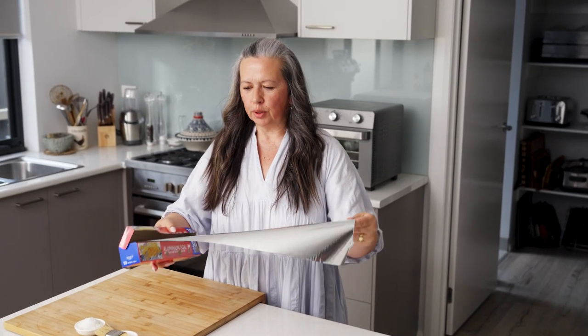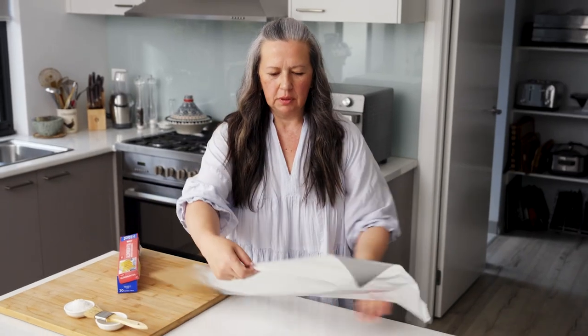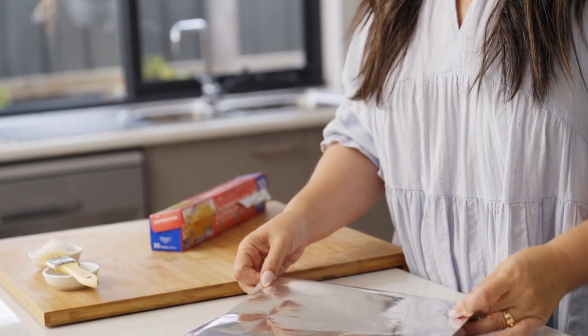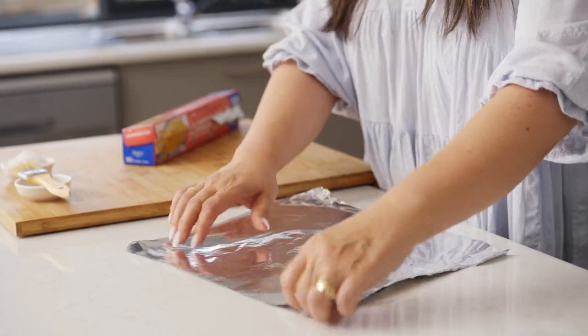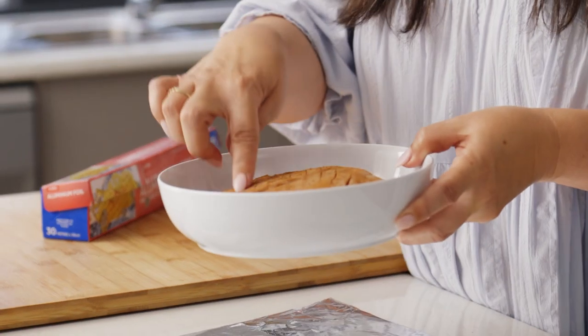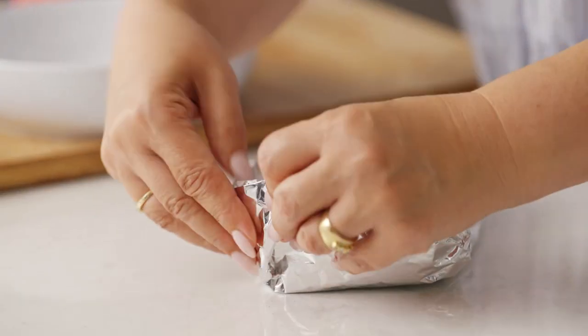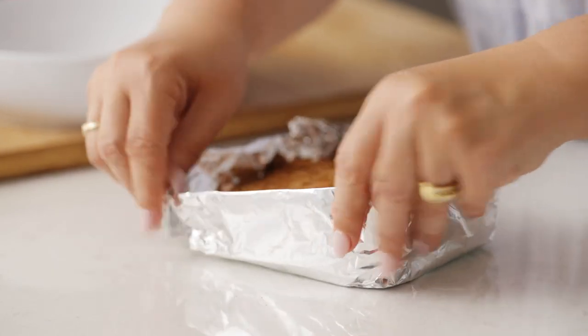Next step is to make a foil boat, so unravel some foil. My mother's name is Jeanette, and she was born in Indonesia in Kutawajo. She worked as a pattern maker and designer. She had her own shop in Wangaratta and made all the dresses for the ladies for the local fashions on the fields. She started working for big companies — Adidas, Lacoste — and she designed the Olympic uniforms for the Los Angeles Olympics. When she passed away, my sister said to her, 'Mum, what would you like to be remembered for?' And she said, 'My cooking.' That was my mum.